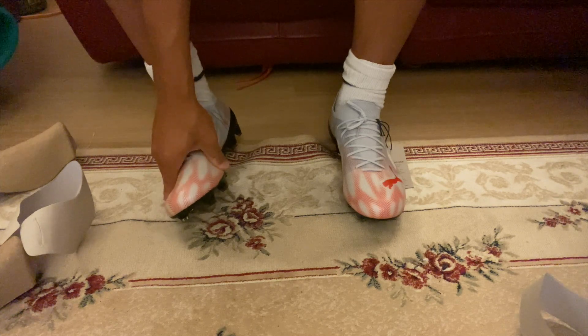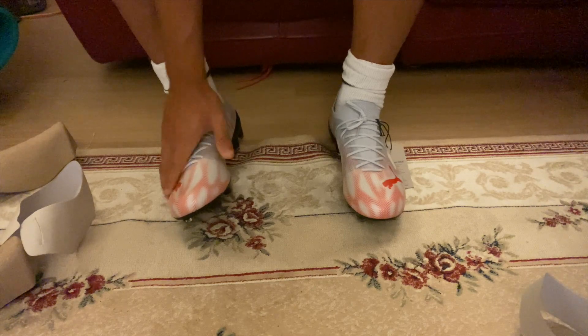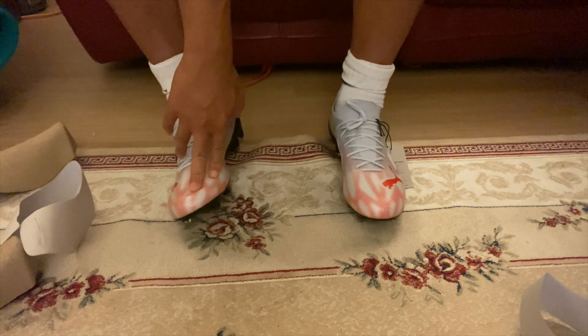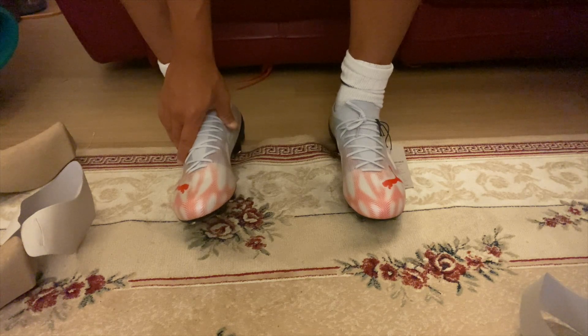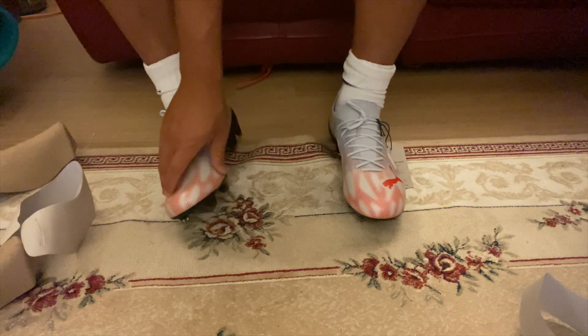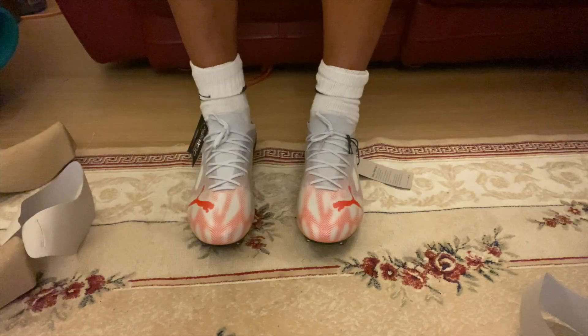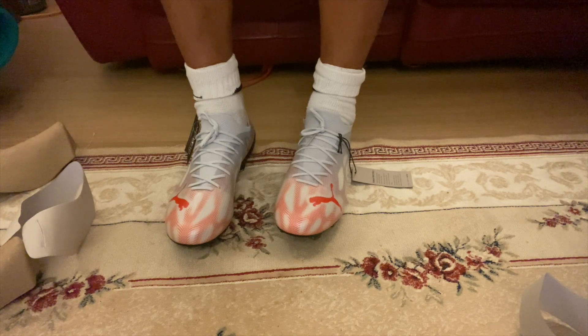The only small negative about Puma is durability. The super light editions break after about 10 to 15 games, especially for pro players. I haven't had these 1.4s long enough to judge, but based on my older Ultras, perhaps one season if you take good care of them. The durability is a question mark, but for one full season it should be fine.